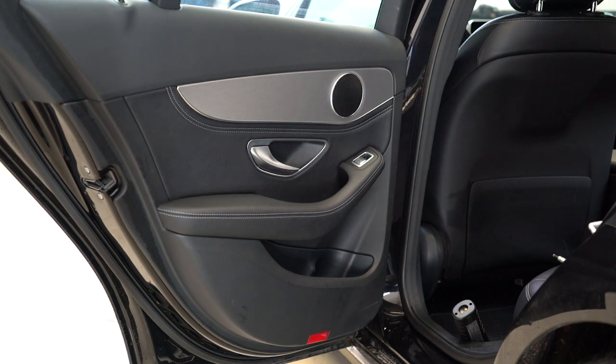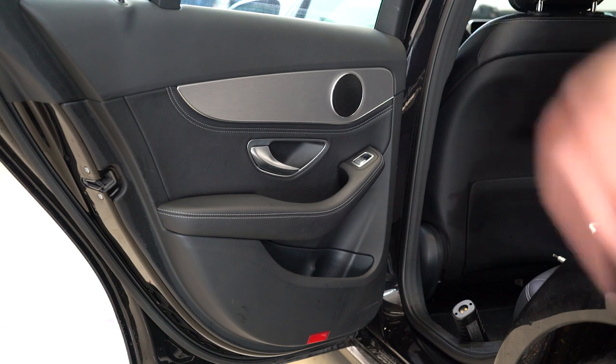Hello everyone. Here we have a Mercedes 2014 model C-Class, this is a W205 model. I will remove the rear door panel.